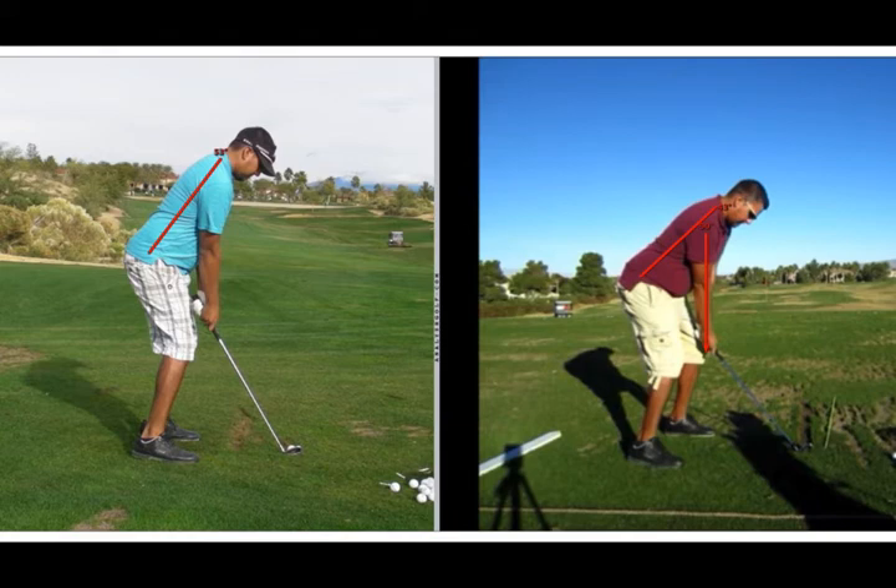Robert, the swing on the left is from our last session and the one on the right is the video you had sent me prior to our last session. I sent you a swing report covering the important changes you had made and this is an additional report as a follow-up.